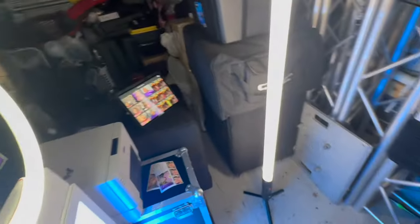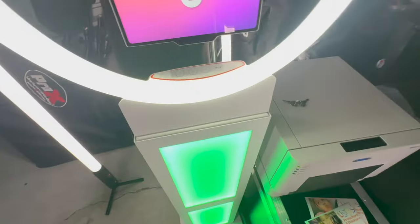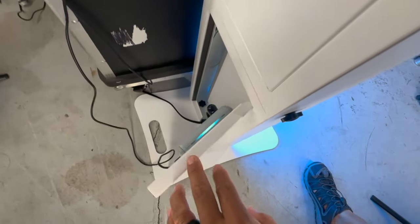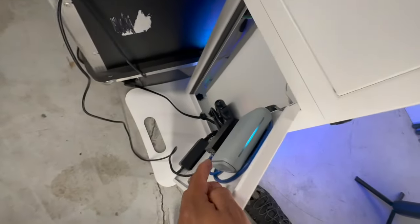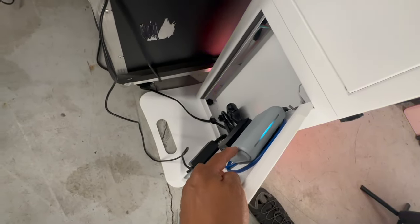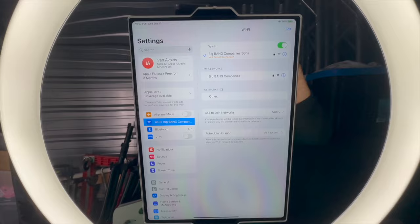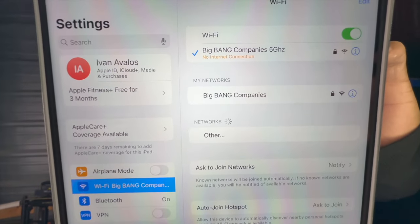If you have other devices connected to the Wi-Fi that the travel router provides, it works as long as everything's hooked up. Because the Raspberry Pi is connected directly to the travel router, any devices that connect wirelessly — like other iPads or sharing stations — can use it.